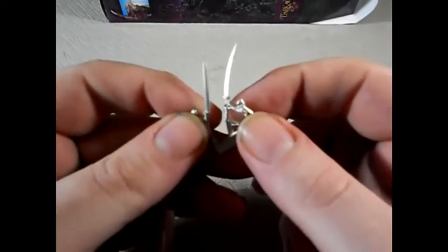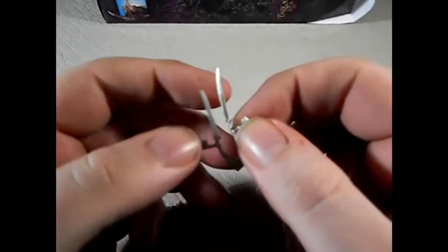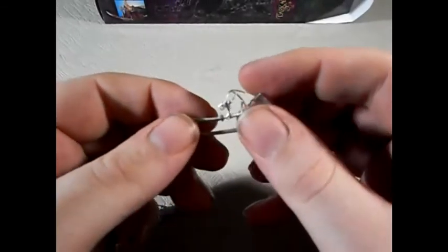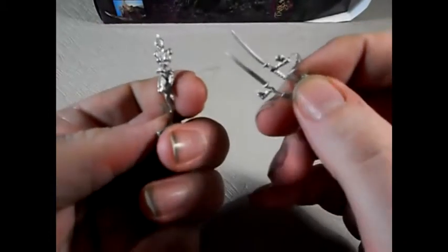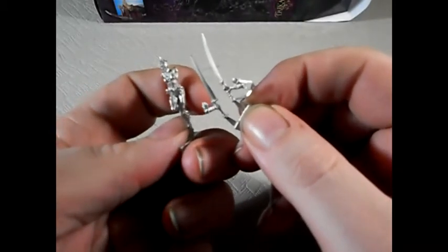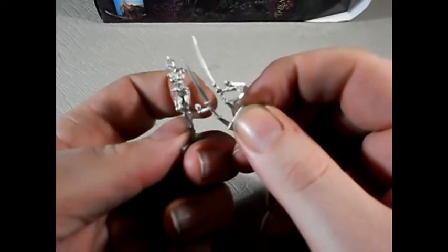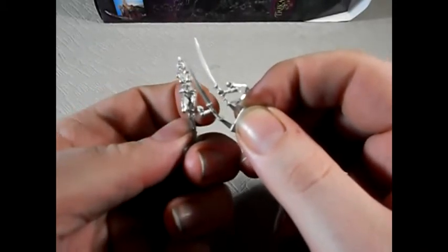These two blades I've got quite a bit of flash to clean up on, and a little bit of bending, but not a lot of work really to get this sorted. She's cool in the game, works really really well. Can't wait to get her on the table. I'll do some videos once these are all based with some colour on and also some stills, so you can get a better look at what these models actually look like.